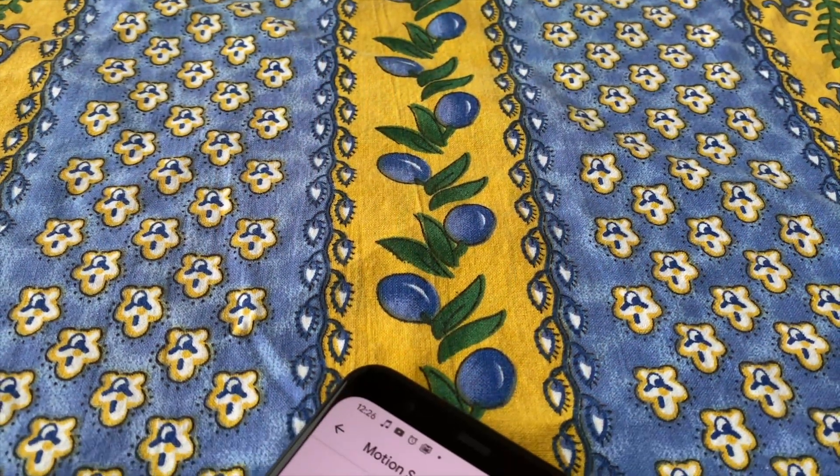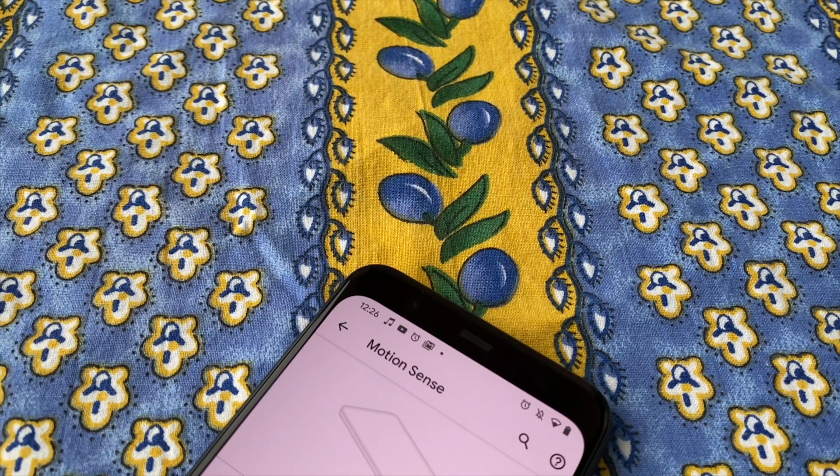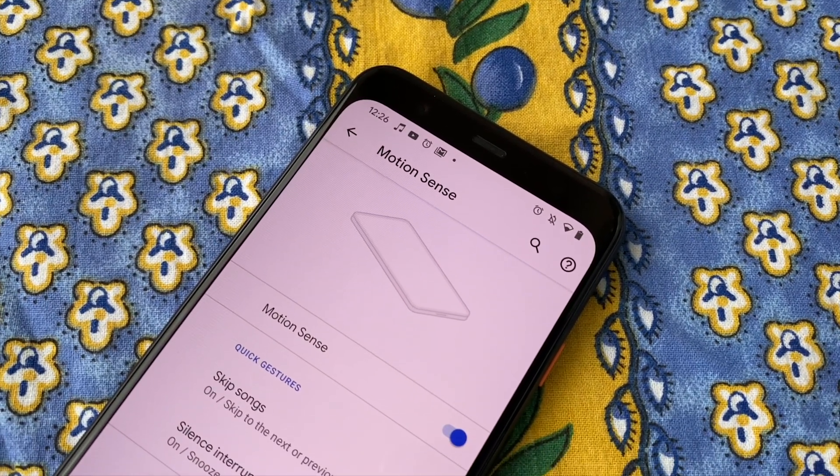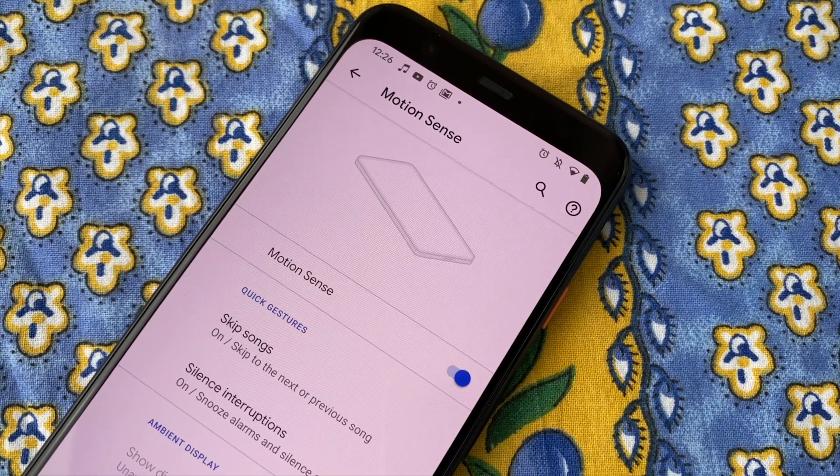Hey, what's up guys? This is Jake with Gadget Hacks. Today we're going to show off solely gestures using Motion Sense in the new Pixel 4, made possible thanks to a tiny radar chip inside the top bezel of the Pixel.